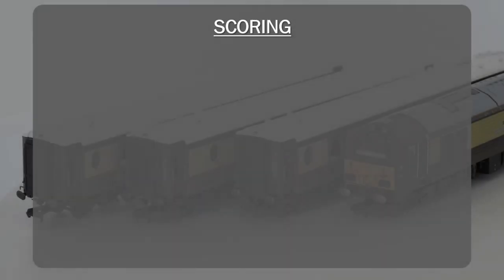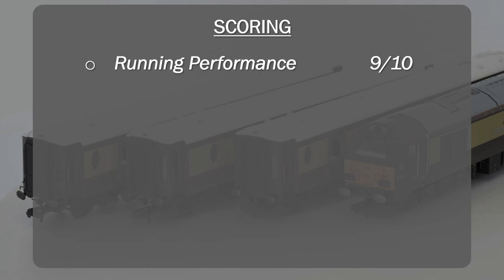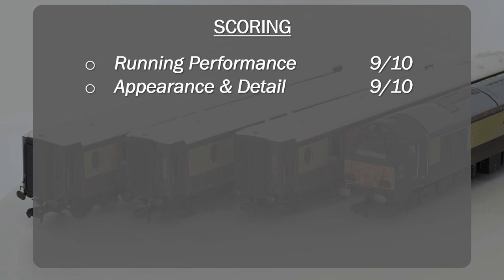On running performance, this locomotive and these coaches come in at 9 out of 10. They are very strong — the locomotive has always been a good runner and the coaches are also very good runners. The locomotive will run on a radius 1 circuit, but the coaches will only run on radius 2 or greater. Overall, a really nice performing train pack and easily a 9 out of 10. For appearance and detail, again 9 out of 10. The Class 67 locomotive doesn't have a lot of additional fine detail, but the coaches are very, very detailed — I would put them up there as some of the most detailed coaches you can buy.